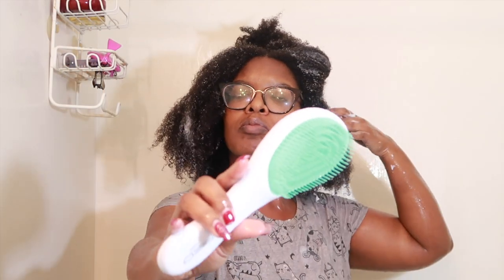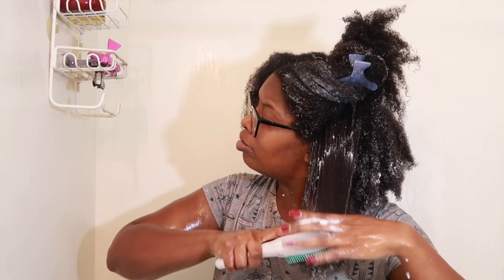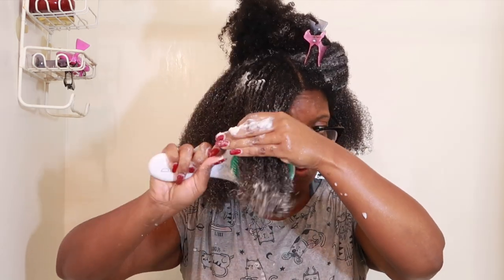Alright you guys, we're going to go ahead and jump in the shower. These next few clips are of me using the detangling brush in the shower — my hair is saturated and has tons of conditioner in it. It was very easy to use with my hair this wet.